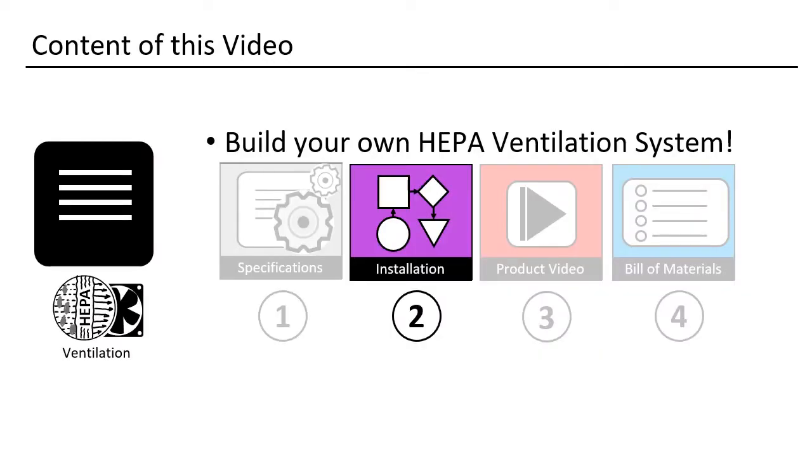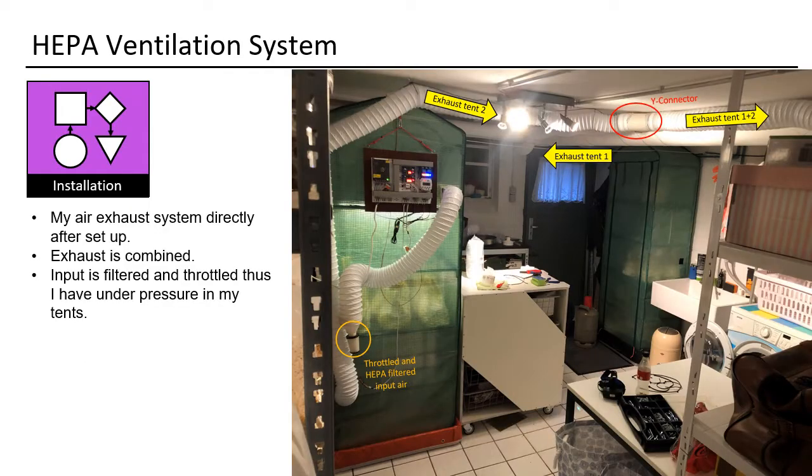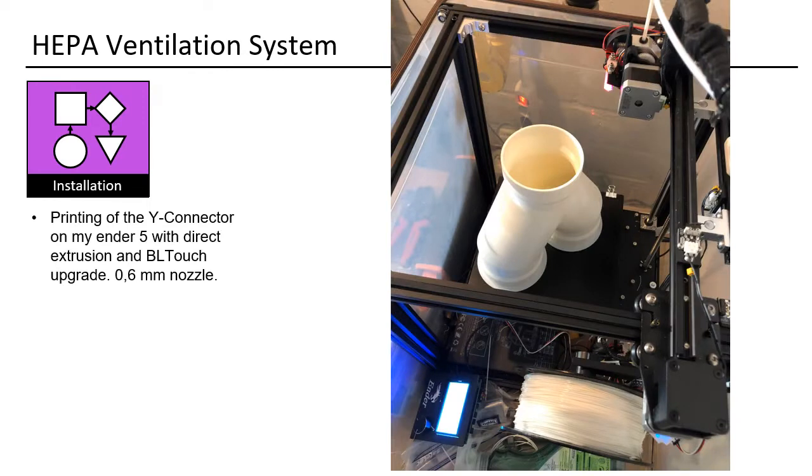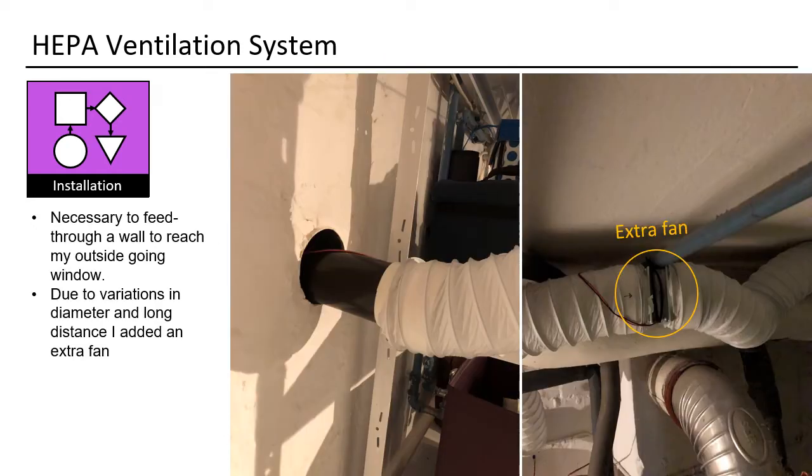Let us investigate the installation process. Here you see my system directly after setup. Input air is throttled with a HEPA filter. As I use two tents, I need a Y connector for a single exhaust that goes out of the building. Here you see the Y connector — I did print it. For printing I used my Ender 5 Pro. For bigger parts I usually use a 0.6mm nozzle. Since I have a long way to cover and need to feed through a wall with a smaller diameter, I added an extra fan in the middle to maintain good exhaust airflow.